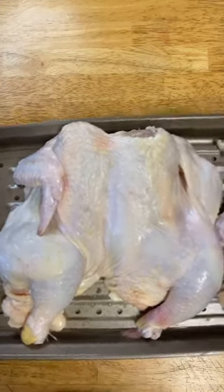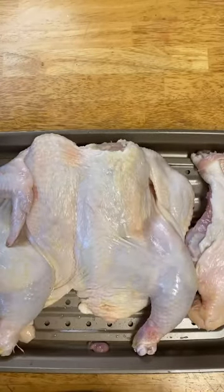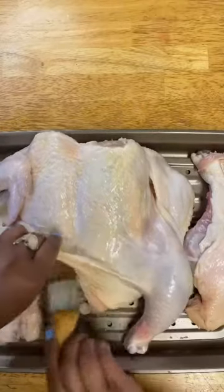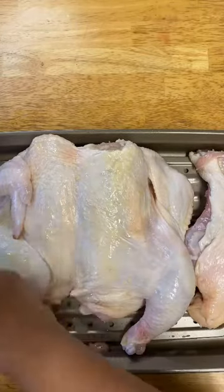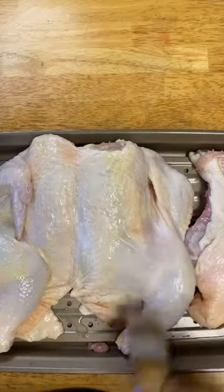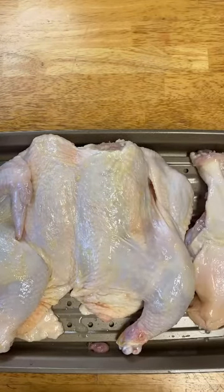We're going to have spatchcock roasted chicken. I am going to melt one stick of butter in the microwave. We're going to start by brushing melted butter all over the skin and get under there to brush it underneath.